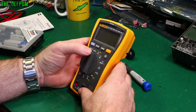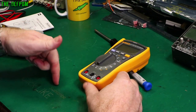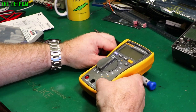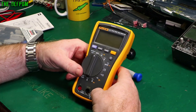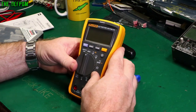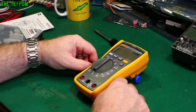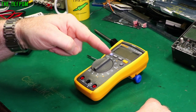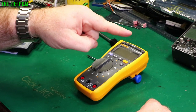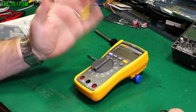Thank you very much to Fluke and Pomona for sponsoring the video and providing this meter. Don't forget to click like and subscribe, and check out the playlist at the end for all the other multimeter reviews. If you're looking for a multimeter and can stretch to a Fluke, I'd recommend it. If the budget doesn't allow it, I've reviewed other meters that might suit you. Catch you later.